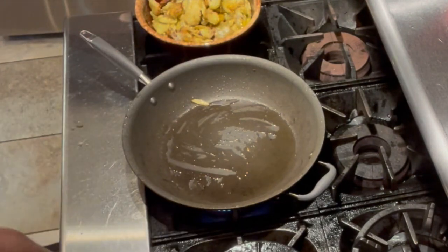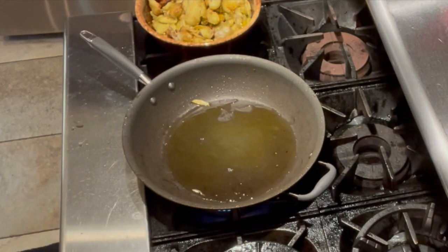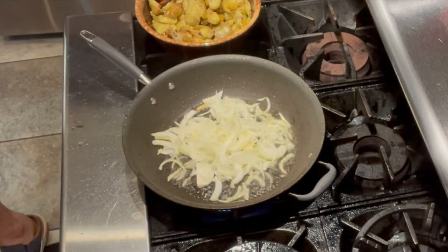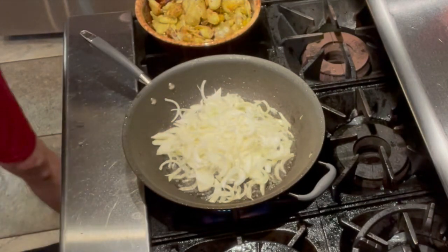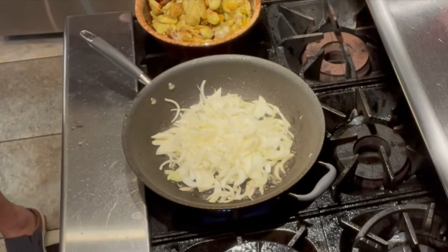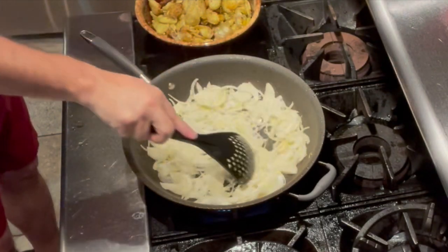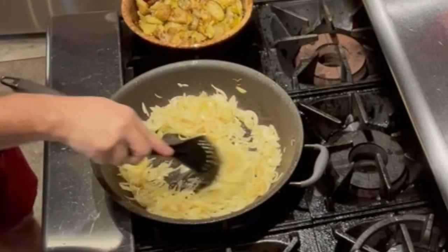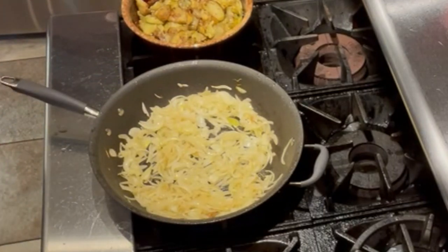Now I'm going to put some oil in the pan and start frying my onions. Once they get some color we are going to add the garlic. My onions look good — they are really soft. I'm going to add the garlic now, two halves of garlic.